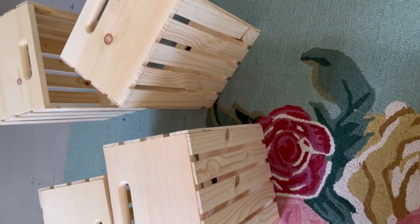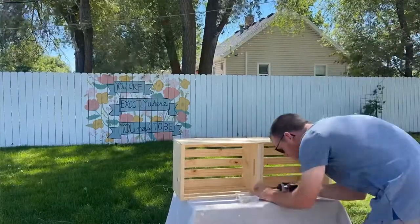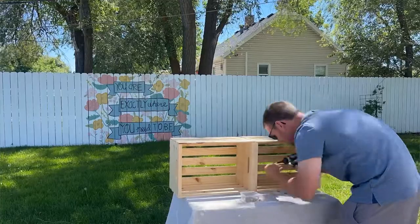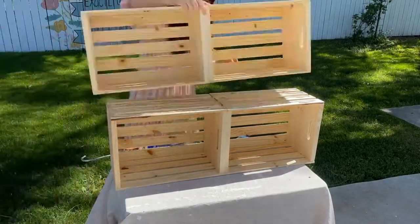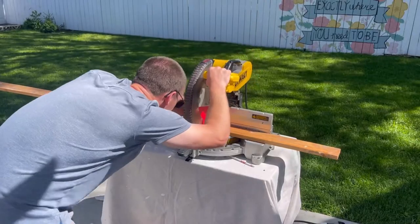For this project we are going to use crates from the craft store. We just need four of them for the base, which makes it a super easy build. You attach the two top ones and the two bottom ones with screws, and then you attach the top and bottom together with glue, so you have the base — easy and simple.